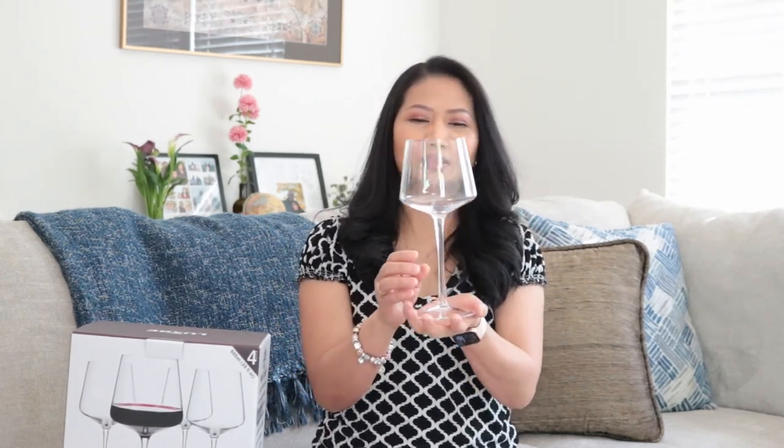My husband liked it. I can see it's light. It's very thin. I'm not perfectly sure if it's crystal, but if you clink it with the other glass, it produces that long sound, which is one of the characteristics of a crystal.